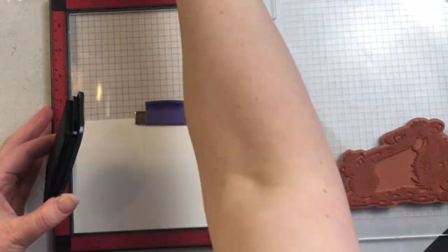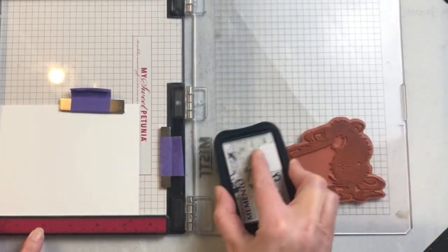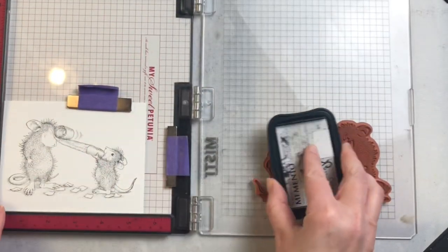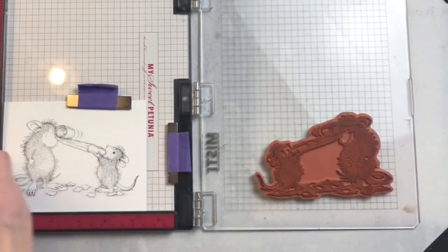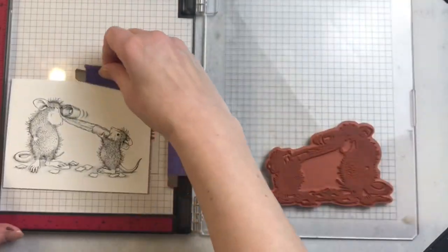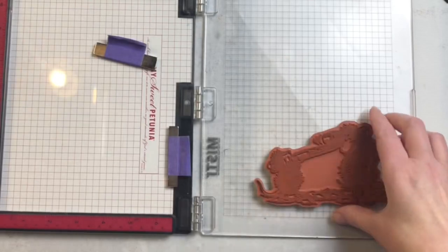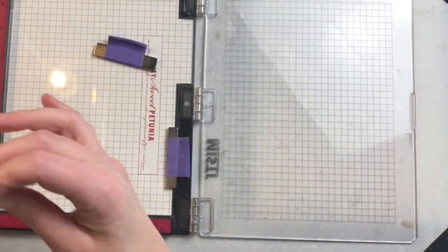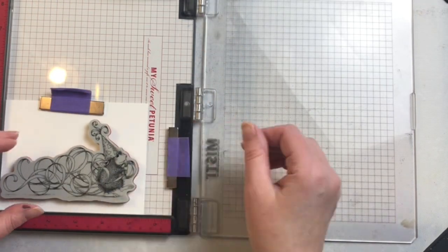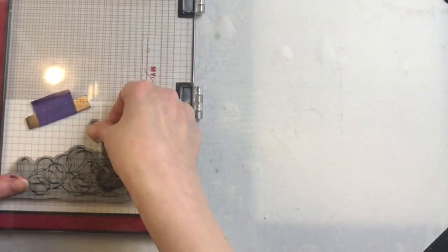I'm stamping with some black Memento ink. This is a nice Copic-friendly ink and I'm using my MISTI stamping tool in order to do that. These stamps have a lot of detail to them so I want to make sure to stamp them twice to make sure I get all of that detail, and by using the MISTI that helps me do that — I know that I'm going to stamp in exactly the same spot. I'm going to do both of these stamps at the same time and color them at the same time.